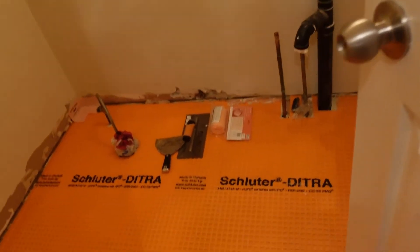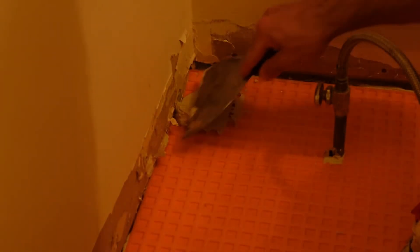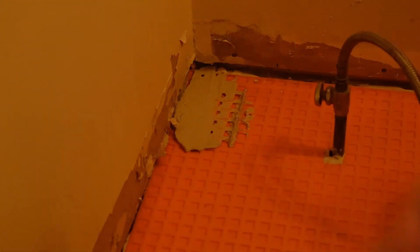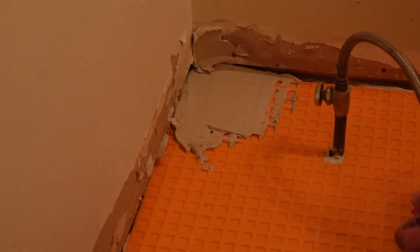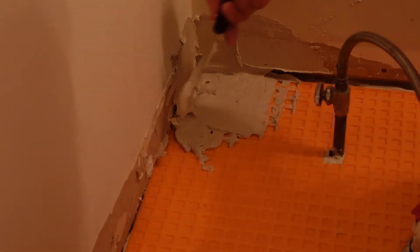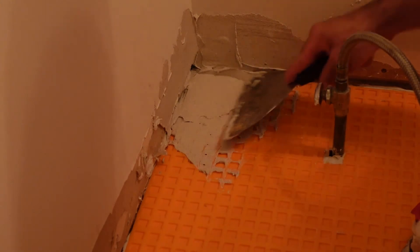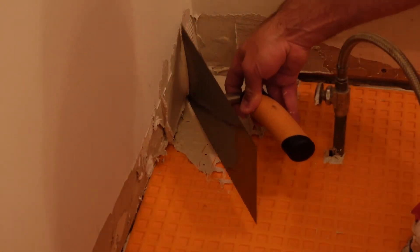I let everything sit overnight and now I'm doing the KERDI corner pieces and edges. Using thinset mortar — the drywall is rough but it turns out okay. This is very similar to putting down the membrane, only you're putting it on top of the membrane and up against the drywall. I lay down mortar on both the floor and the wall, then take the KERDI trowel — which has smaller notches than the DITRA trowel — and get the ridges into the mortar.